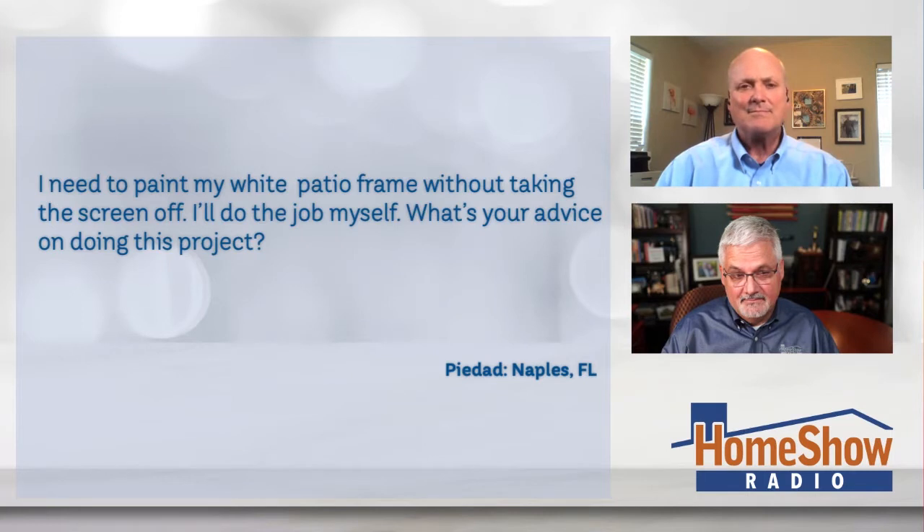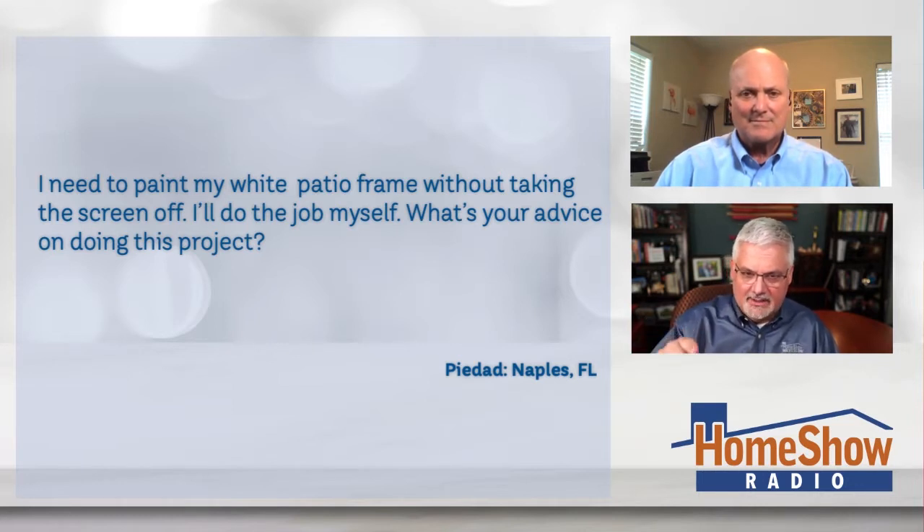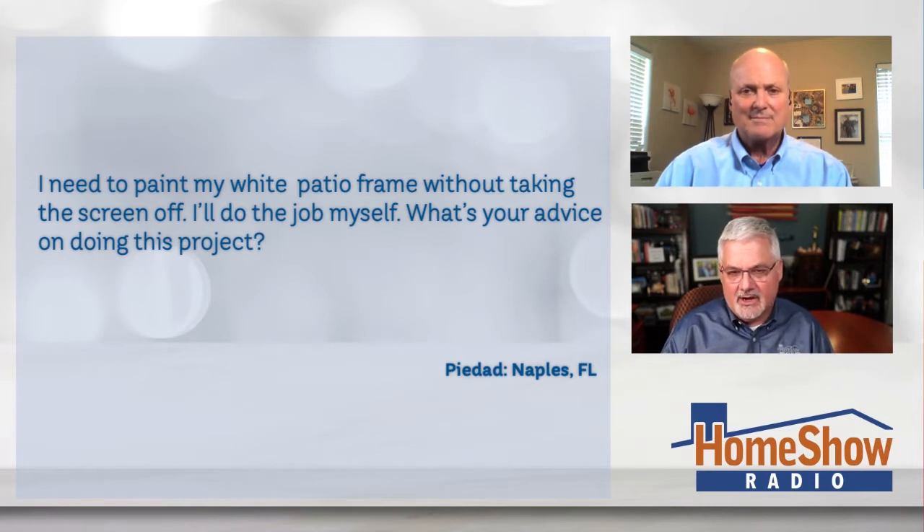She's trying to paint this lanai right here on her house. She didn't call it a lanai, but my father lives in Punta Gorda, Florida, and everybody there has one of these and they call it a lanai. Piedad says: I need to paint my white patio frame without taking the screen off. I'll do the job myself — I'm a 67-year-old female and I can do it. So Tom, you tell her — how does she do it?